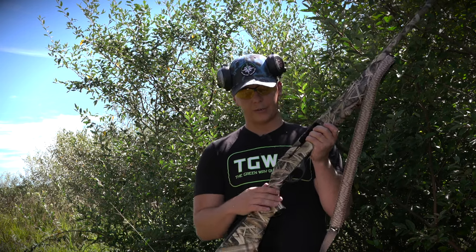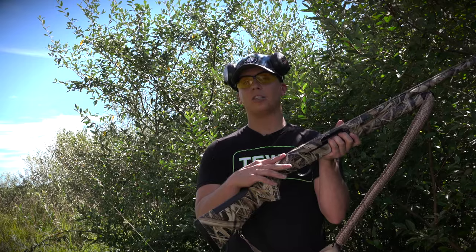For other models, you could find the safety in different spots. A lot of them also have a thumb push right here above the stock.